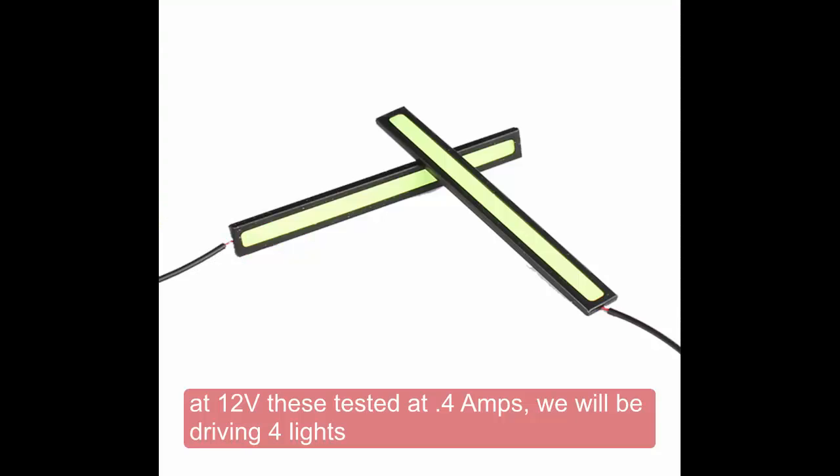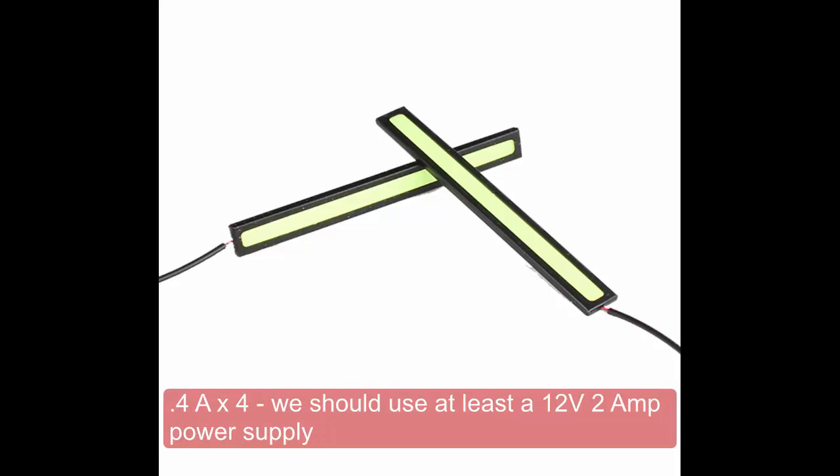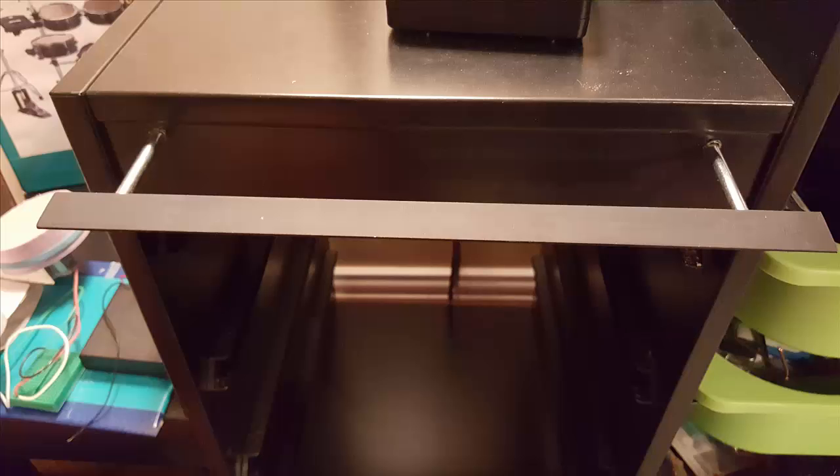I use the 17cm Cobb LED lights. They are marketed as daytime running lights for cars and run at 12 volts. They are mounted on a bracket that slides in and out so that you can see down to the bottom bins.